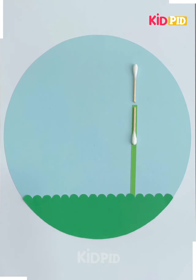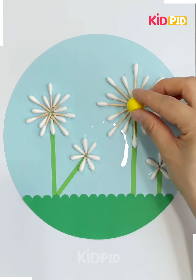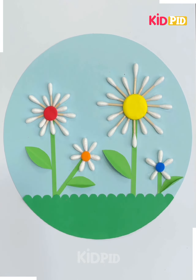Next we're going to use an earbud to make a flower. Take an earbud, break it in the middle, and place it on cardboard in a circular form. Take different color clay and place it in the middle of the earbud, and it's ready.